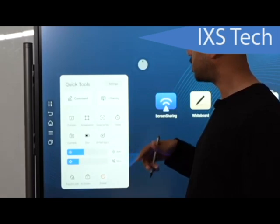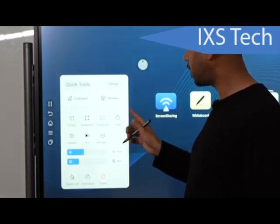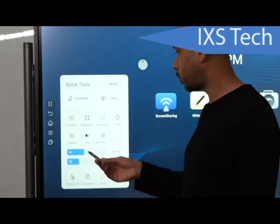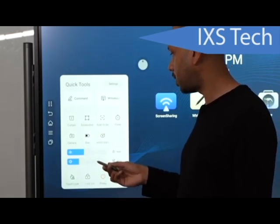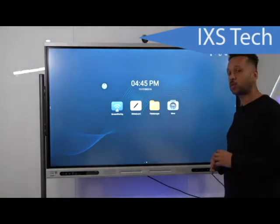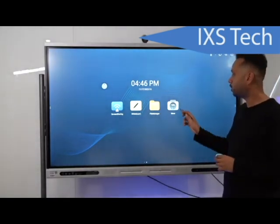From the side quick menu you'll see options including comment mode, screen share, curtain, screenshot, scan-to-go for sending images, a timer, camera function, and controls for adjusting brightness and volume.